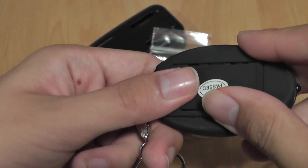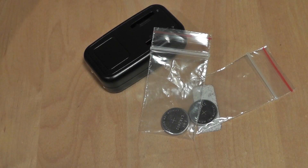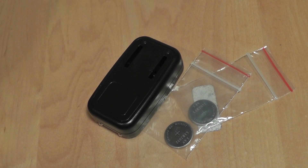CR2032 batteries are not that commonly seen around stores, and even if you can purchase them, they tend to cost a lot at retail locations like Best Buy or Amazon — about $2 per battery — which can get expensive if you have a lot of small pocket electronics. They are essentially the pocket-based equivalent of double-A batteries, but for smaller electronic products.